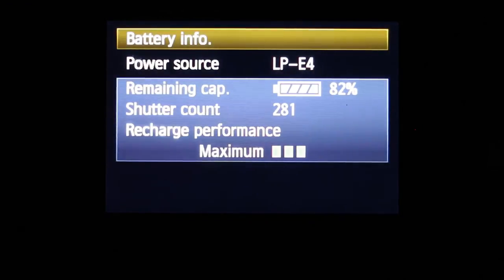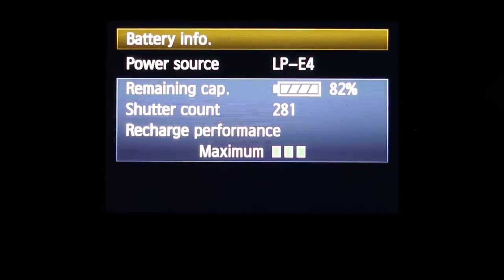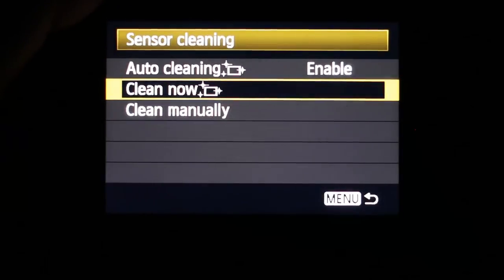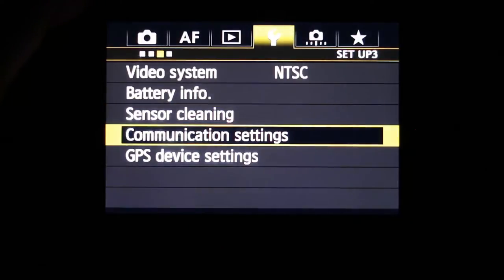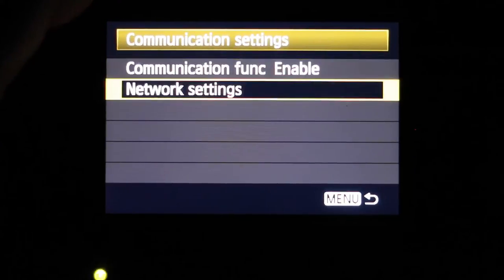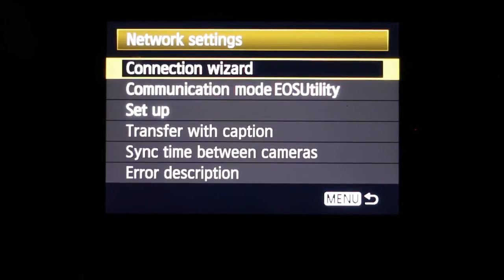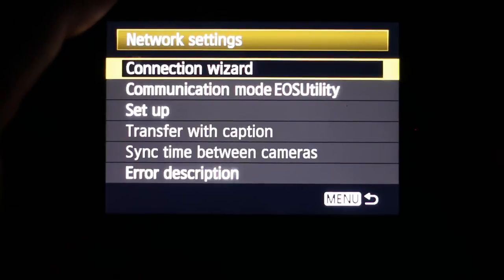The battery info screen is a feature I really like — you can see how much charge remains, your likely remaining shutter count, and how well your battery is performing. You can do sensor cleaning manually or enable it automatically when you turn the camera on and off. Under communication settings, you can enable the networking on the device — there's a LAN networking plug that goes into the side of the Canon 1DX so you can plug it into your network.